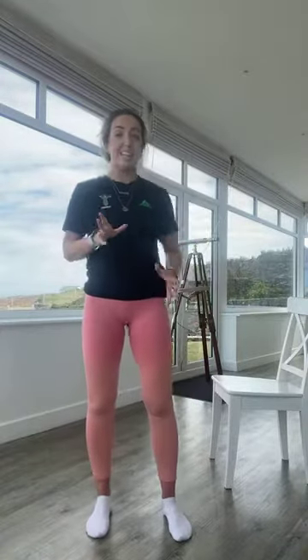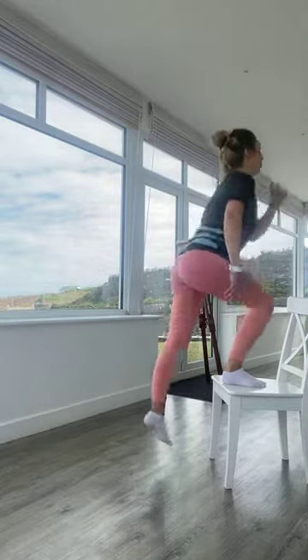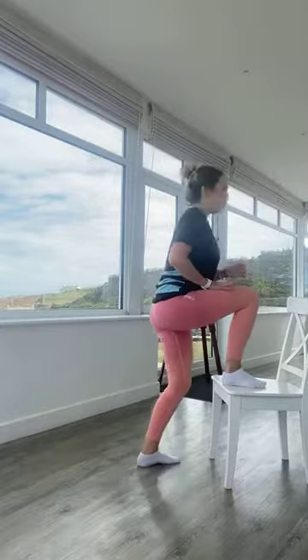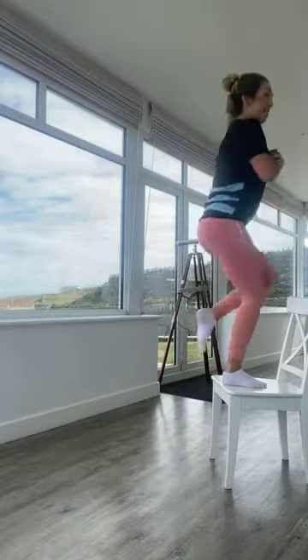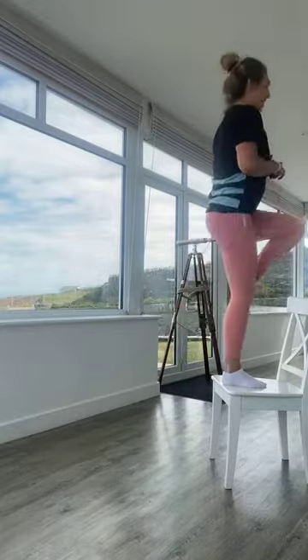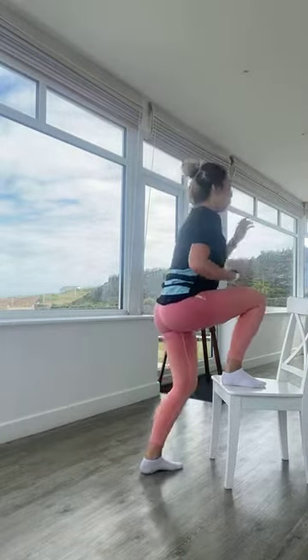Lovely work — same again onto the other leg. Left leg stays on the chair, right knee is coming up. In three, two, one — off we go. Breathe out as the knee comes up, breathe in as you go down. Try to control it on the way down — don't just drop, really work into that quad. Well done, keeping moving — over halfway. 10 seconds to go, in three, two, one. Relaxing.